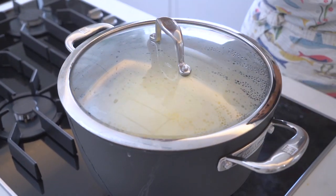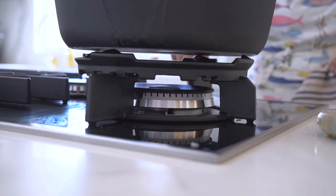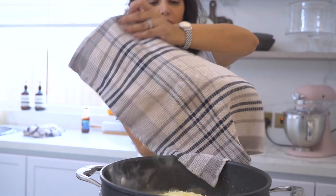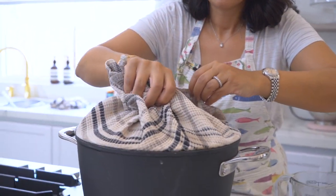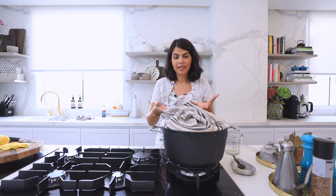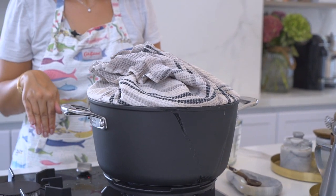I've covered the pot with a lid and as you can see there's a lot of steam buildup — this is my sign to reduce the heat to a low temperature and cover the lid with a towel. The kitchen towel acts as a trap to absorb all the steam being created from the rice so that it doesn't go back into the rice, ensuring a very nice and fluffy final result.